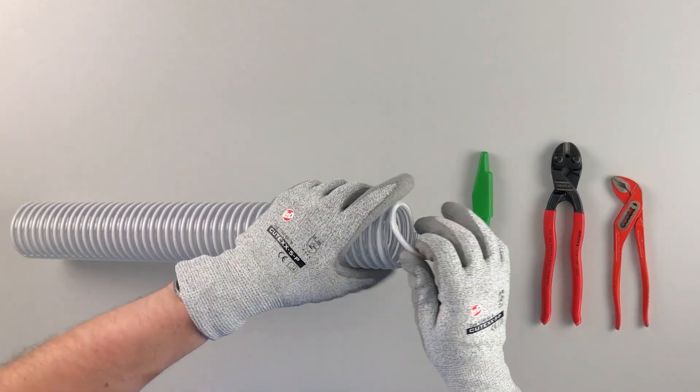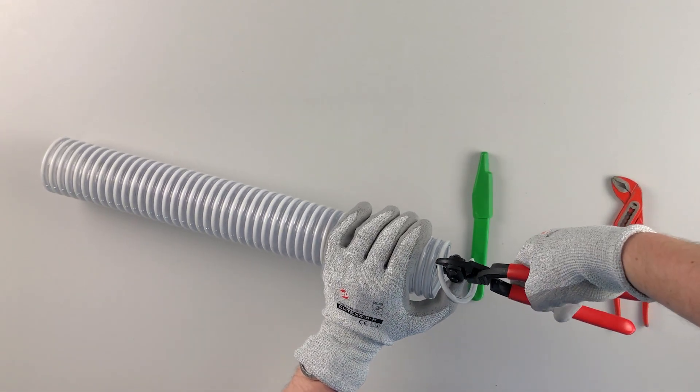In step two, you can cut off the protruding hard plastic spiral with a side cutter.